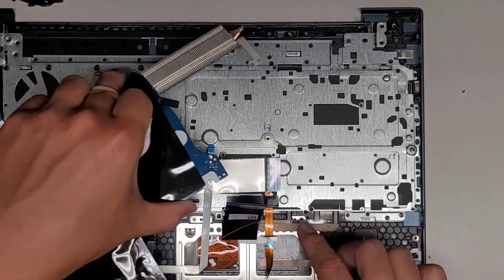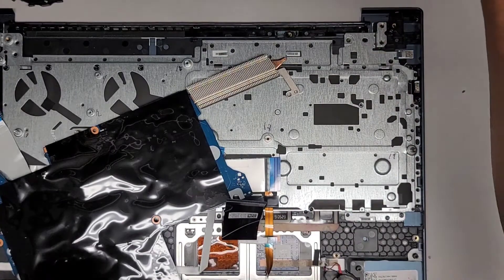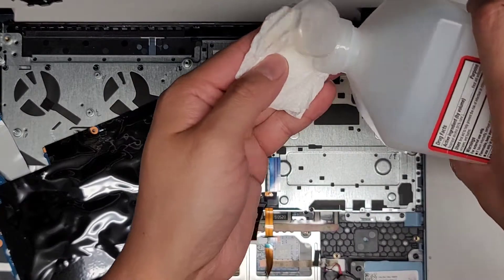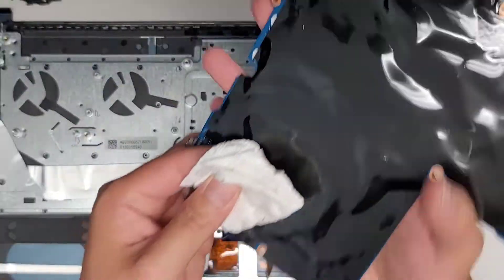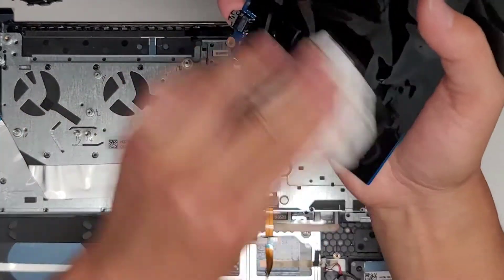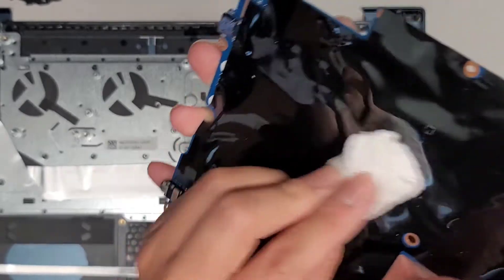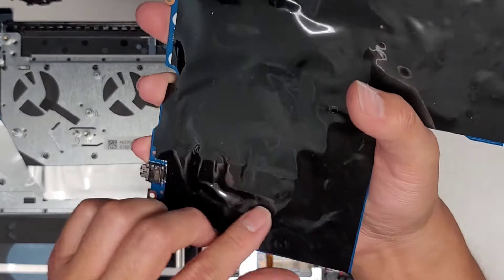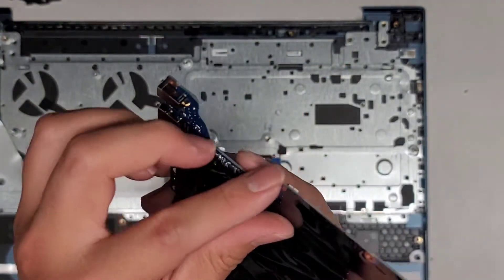I'm worried that it's actually in the keys of the keyboard if it leaked that far through. We're going to get a little rubbing alcohol here just to clean off the residue. Then we're going to go ahead and see if we can peel up some of this black plastic stuff to see underneath and see if there's anything that's messed up.